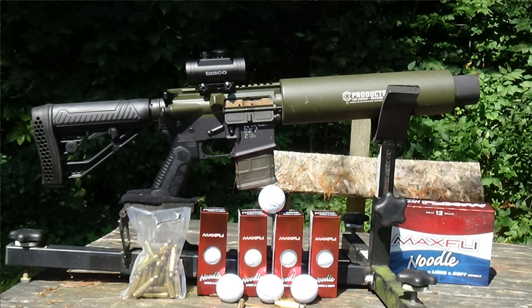As much as I like my Ping i2s, that's not the reason that we're here today. We're not at the driving range, we're at the shooting range, and that's because we're going to cross the two sports — golf and shooting. We're going to be launching golf balls with the X-Products golf ball adapter to the Can Cannon.